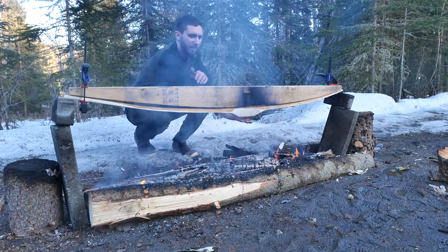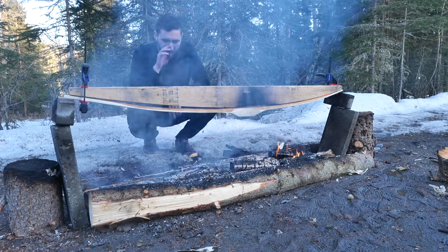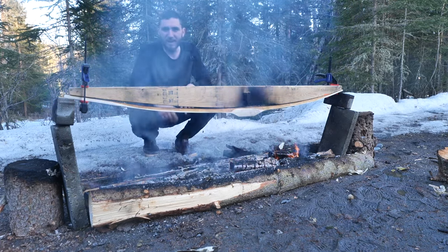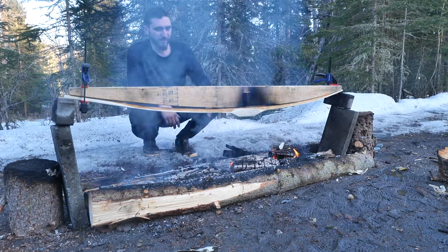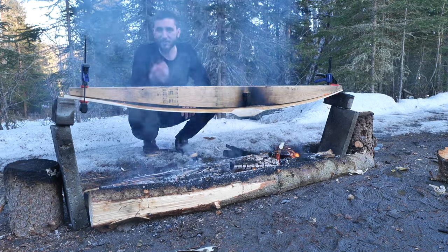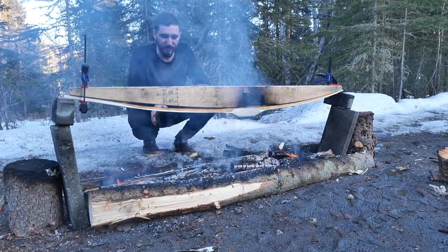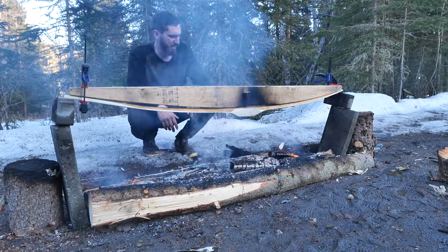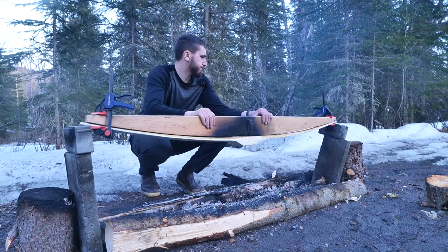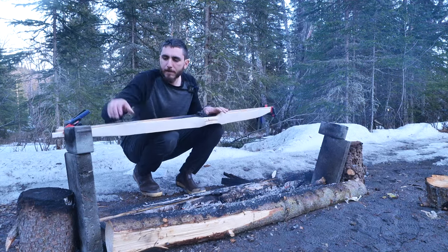Just putting my hand under there, I should be able to hold it for about 3 to 5 seconds. But what's most important is that it's even. I don't want to drive all the moisture out of one spot and none of it out of another, because then when I go to tiller this bow I'm going to have soft spots. I'm not looking to burn the wood — that's what happened last time. I'm just trying to drive moisture out. I'll be adjusting this bow and checking the temperature probably every 10 minutes long into the night.